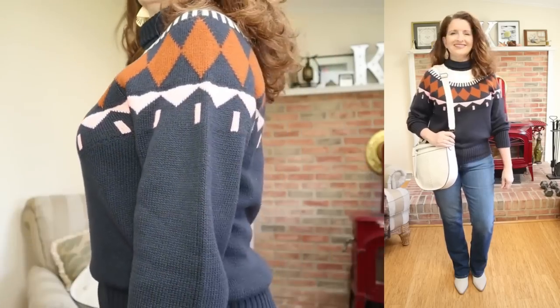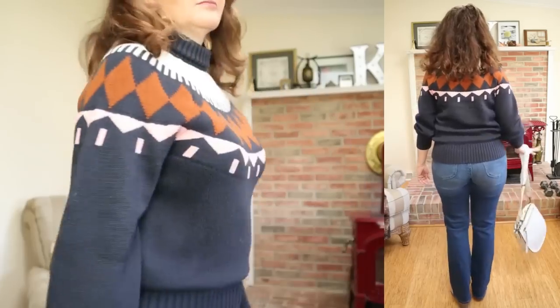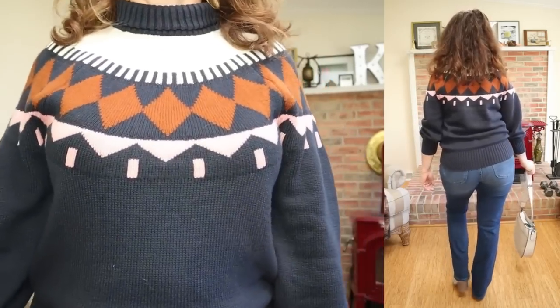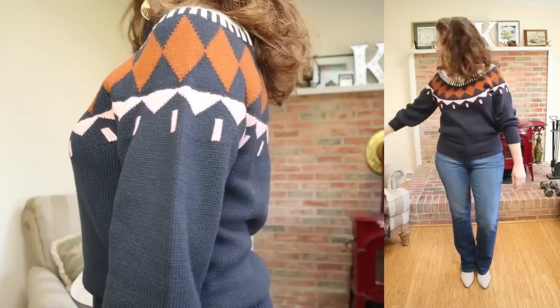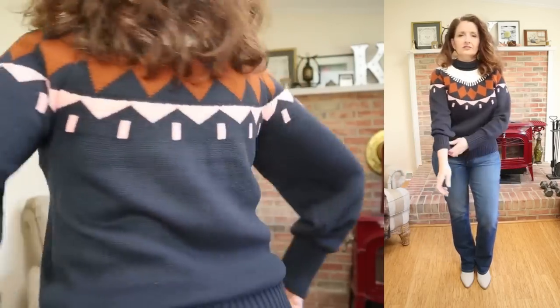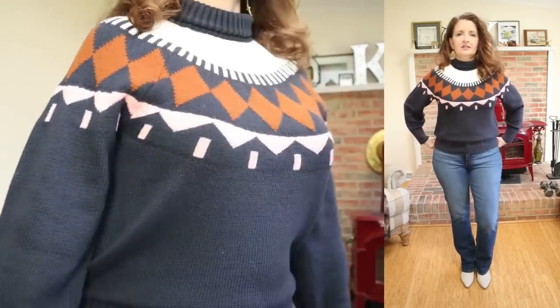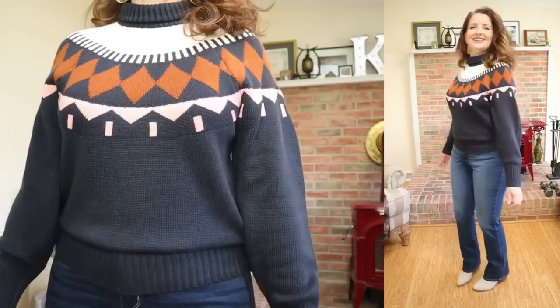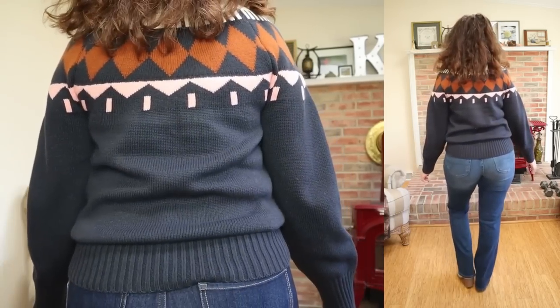The next piece I want to talk about is this stunning sweater that I have on. I love this so much. This is by the brand Free Assembly — it is the Fair Isle sweater for $35. It has such a quality feel to it, I really think it's worth the price. It comes in sizes extra small through 2XL and is available in two colorways. I had a hard time deciding, but I thought the contrast on this would look really nice with that vest, so I went with this one.